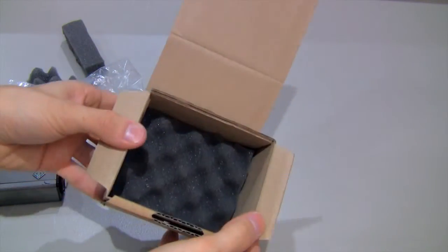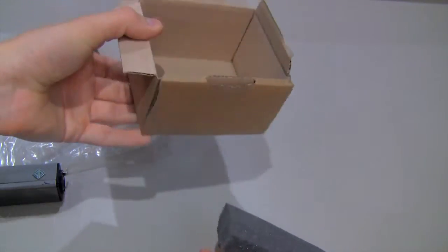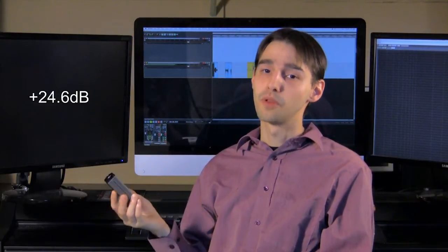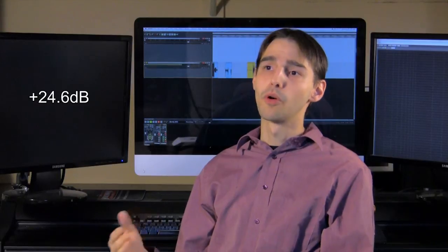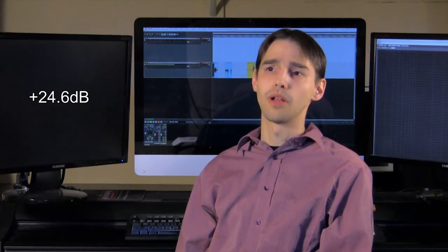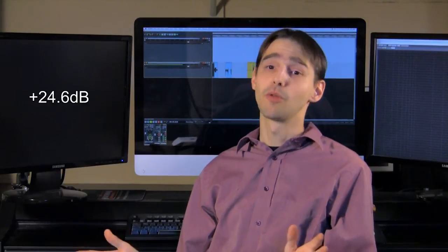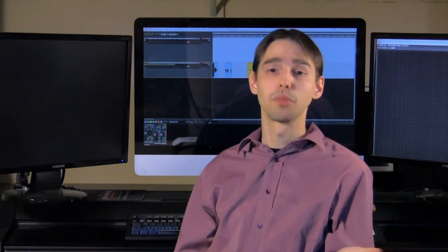Let's see if there's something else in here. No, that is the end of the box. With the Fethead Broadcast in your signal chain, I was able to get 24.6 decibels of amplification — so it's less than 27, which is what's posted in their manual, and more than 23, which is what's posted online. I don't know why there's some discrepancy there, but I got 24.6, right in between. I thought that was pretty decent.